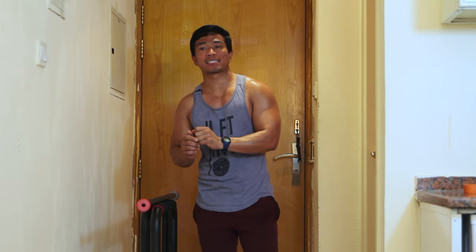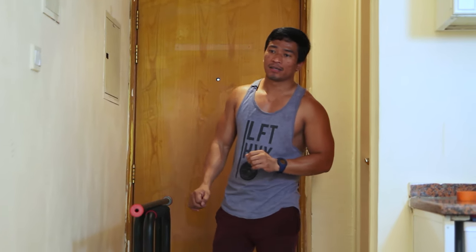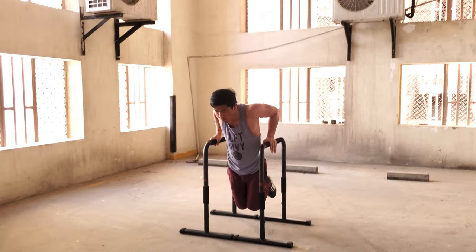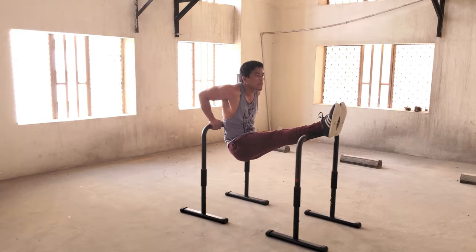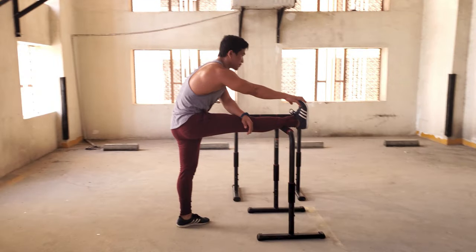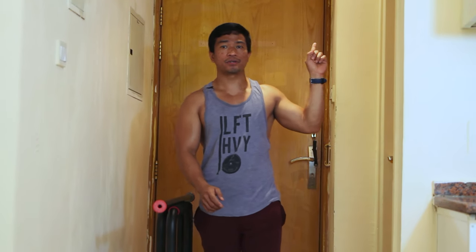I created separate videos on how the training is done with this equipment, because there are a lot of exercises you can do. For example: abs, dips, triceps, cardio, stretching, and much more. Click the link above or the one I shared to go to the next video.